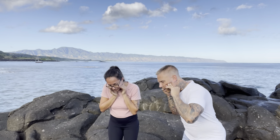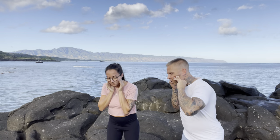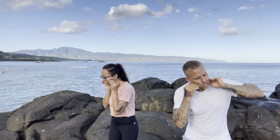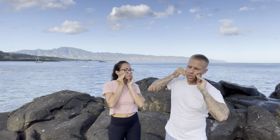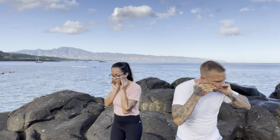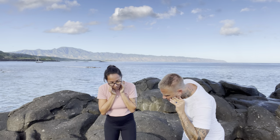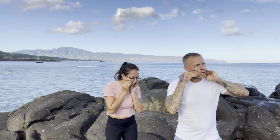You should be feeling a lot of action in the jaw, around the eyes too. Hold for 20 to 30 seconds, open and close the jaw, and move around.